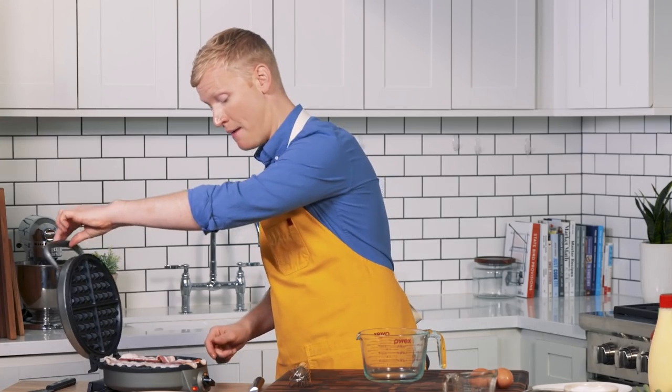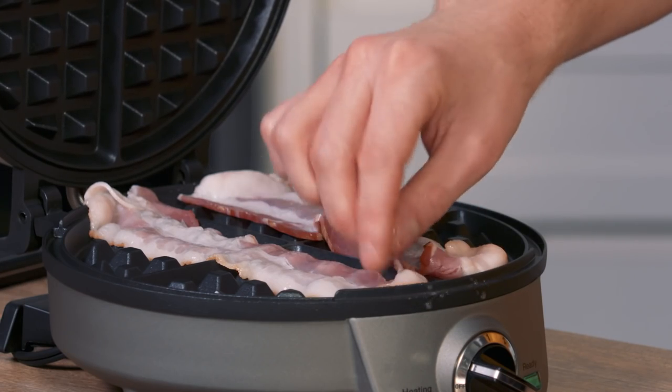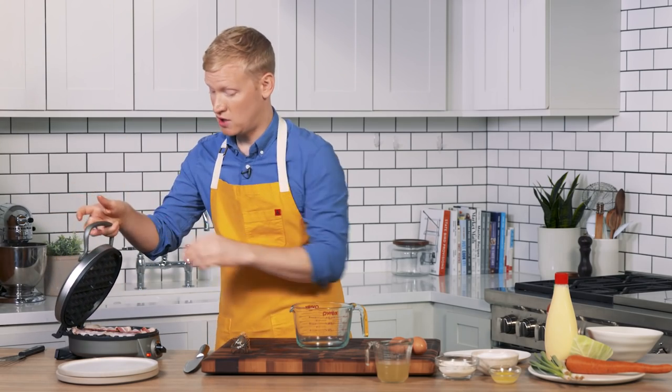I have it on about medium-high heat. I'm gonna close the top — it doesn't have to be perfect. The bacon is gonna shrink as it cooks, and I'm gonna close it. This is gonna go for about five minutes.